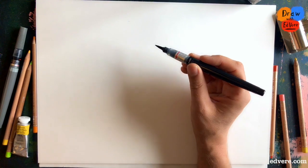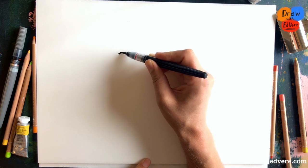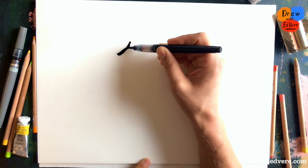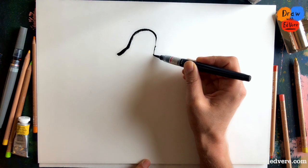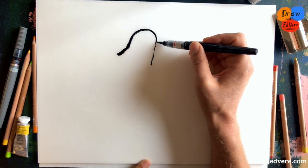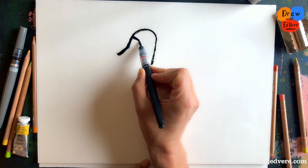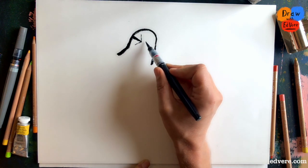So when drawing a monkey having an epic tantrum, we start here. A little line like this — we'll see in a moment what that is. Then we take a line and curve it over here like this, bring it down to about here. I normally start with the eyes, but we're starting with a bit of the shape of the head.